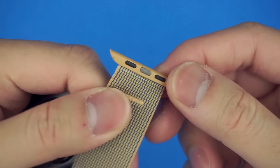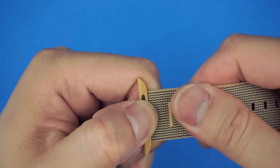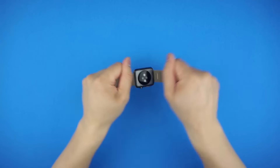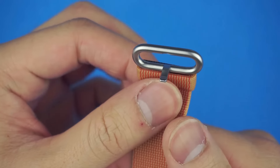Do note that the lugs are color coordinated to the strap and not to the watch color. Even though they're made of plastic, presumably to cut down cost and weight, the lugs didn't have any issues keeping the strap tucked in. And after daily usage the stainless steel buckle doesn't show any sign of wear or scratches.